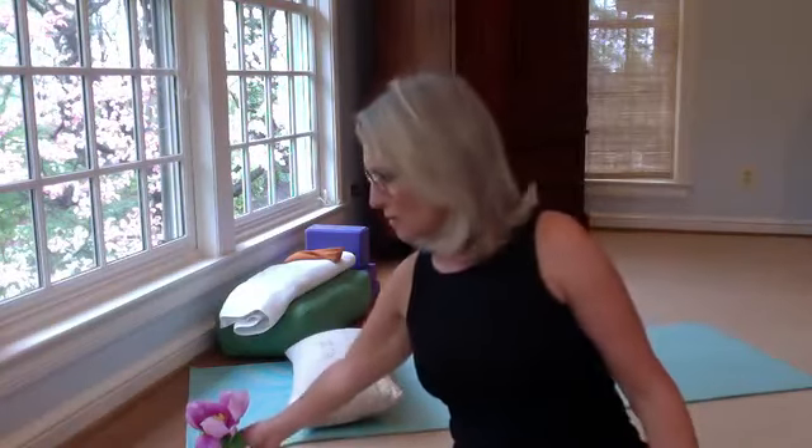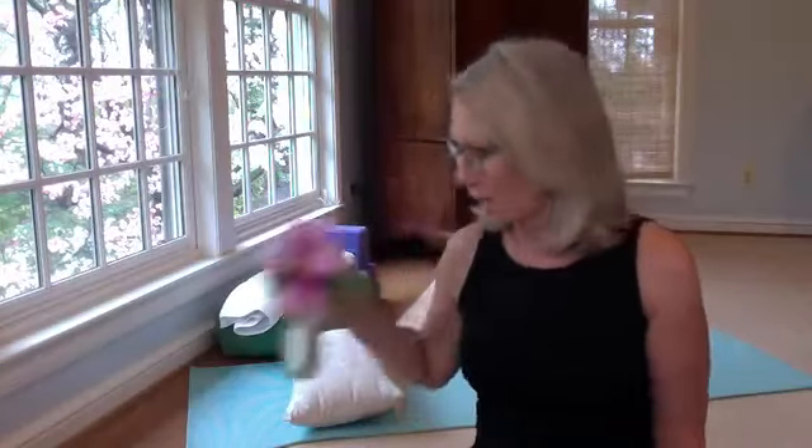I wanted to share this beautiful flower that my husband cut this morning — it smells amazing, it's a peony. It actually wasn't this open about 20 minutes ago, so it has popped open beautifully. If you have a pretty flower in your garden that's drooping over, cut it and bring it inside because it can make you happy.